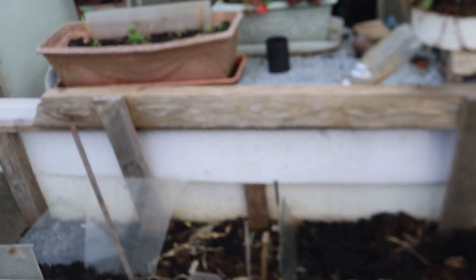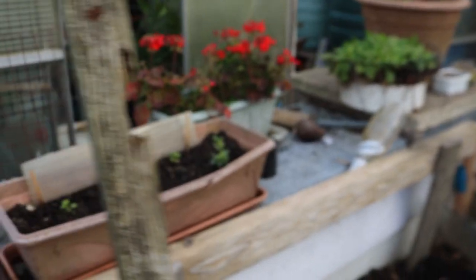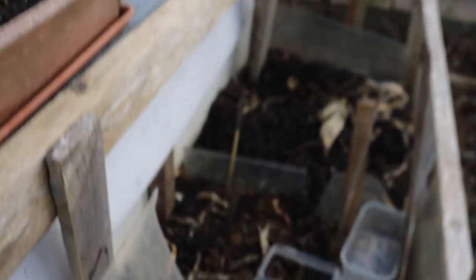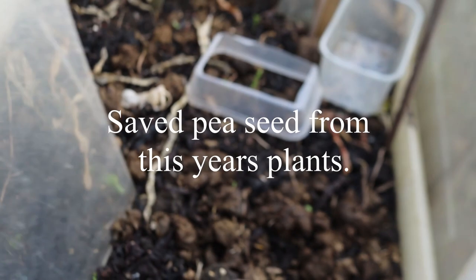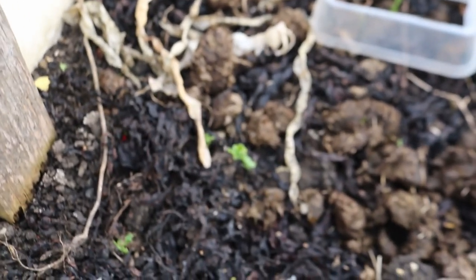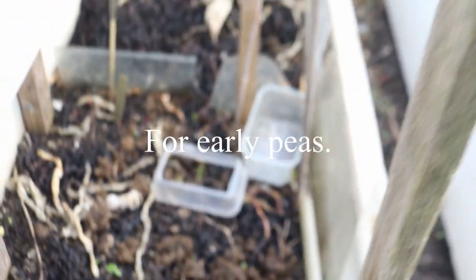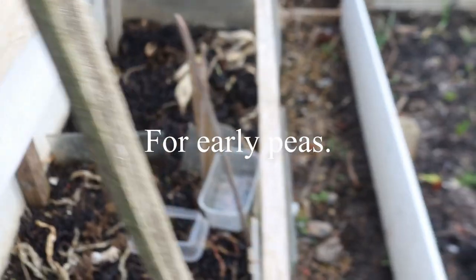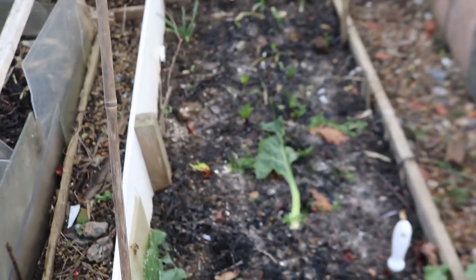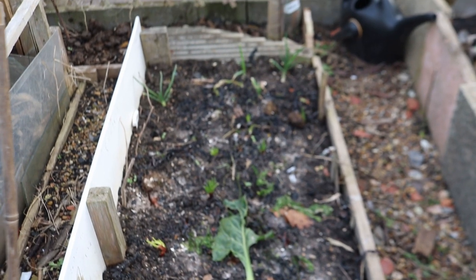I had some peas that dried on the plants so I sowed them and they're growing. You've just got to keep going for it. Let me move that bit of plastic - as you can see they're coming up, so I'll be able to put a bit of glass over the top of that and keep them through.